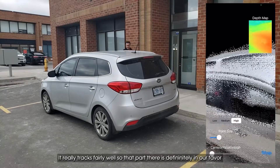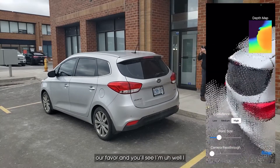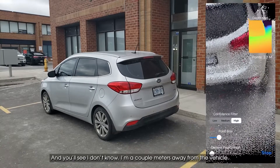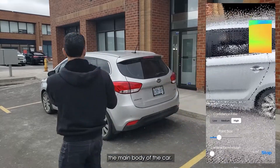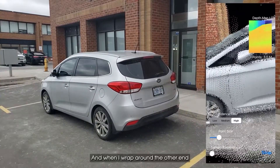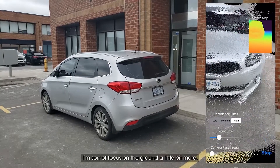That part is definitely in our favor. I'm a couple meters away from the vehicle as I go around. This is my second loop — I'm focusing on the main body of the car, and when I wrap around the other end I'm going to go down and focus on the ground a bit more.